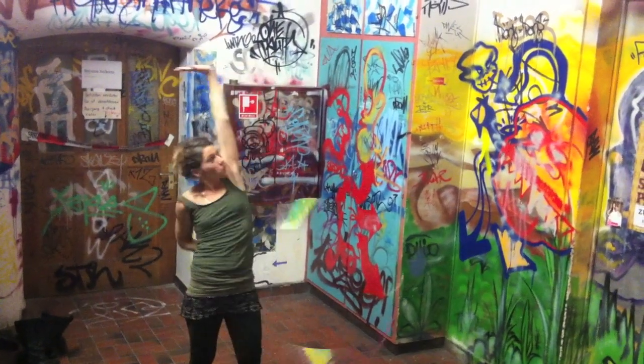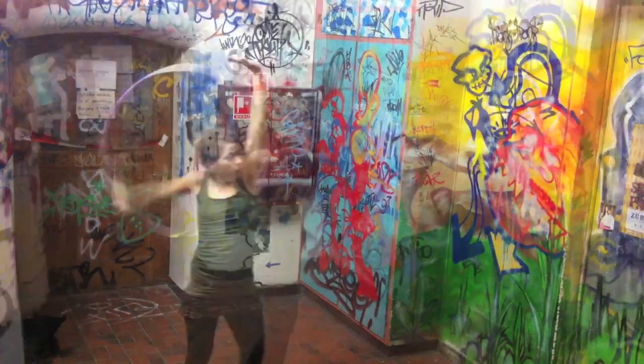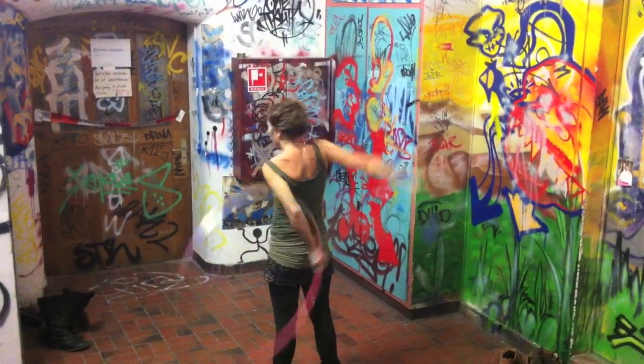To get yourself an idea how it looks like, I show you the speedy version in front and back perspective. In slow motion you will get a better idea what I'm exactly doing before I break it down properly and talk you through.